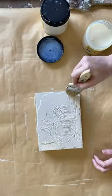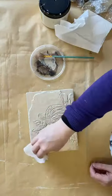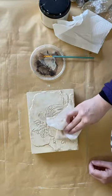Once the clear coat has dried, I'm using Dixie Belle's All Natural Voodoo Gel Stain. I'm working it into all of the details. I'm then using a wet wipe to wipe back some of the excess.